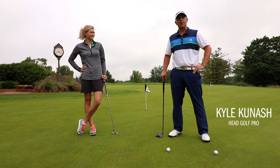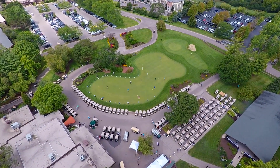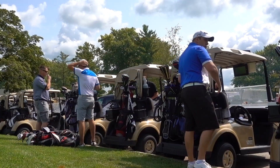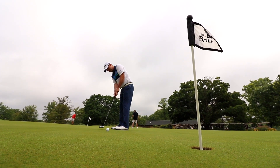Hey golfers, Kyle Kunash here, head golf professional at Grand Geneva Resort and Spa. Have you ever been invited to a corporate outing and you don't play golf and you're nervous? We're here today with some tips on how to survive the corporate outing, and today we'll be focusing on putting.